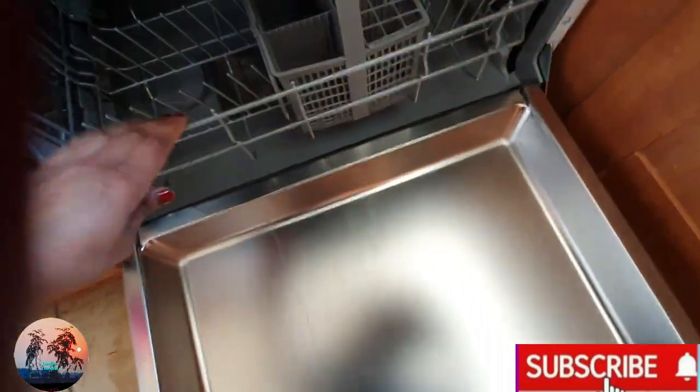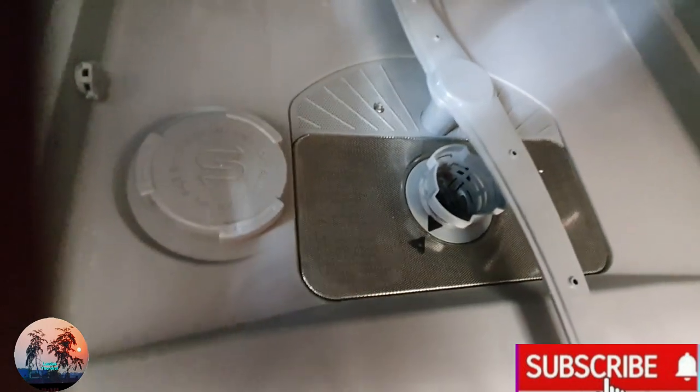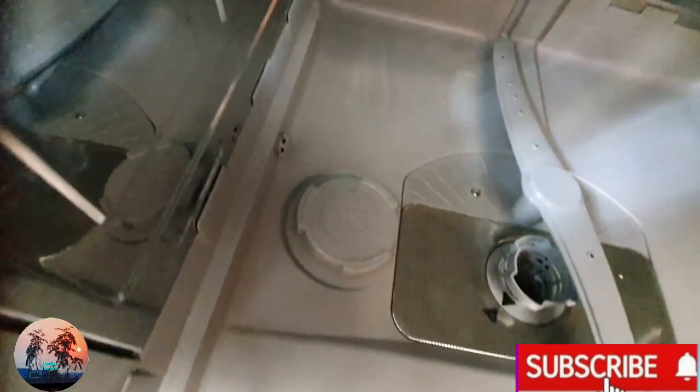You have the water spray below the first rack, and below the bottom rack you can pull it out. You can also adjust the height for the top and bottom racks. You can see the salt container where you can put the salt, and there is the filter which is easily removable.